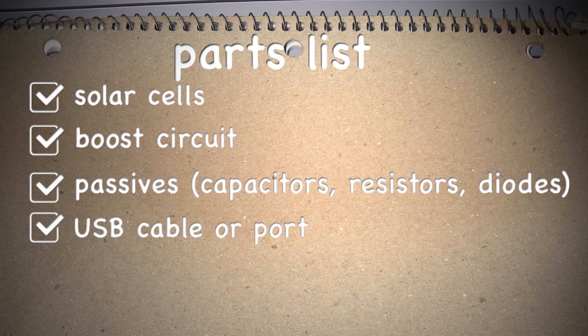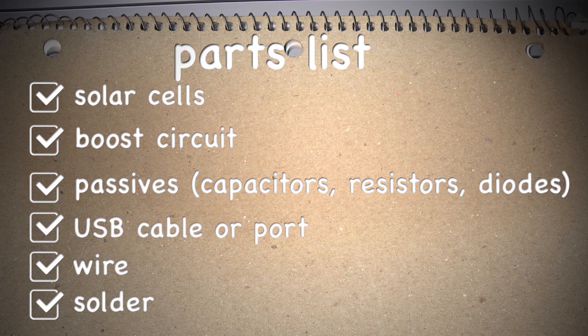A USB cable or port — I'm probably going to wire it right into the circuit, so I don't want to hack up the phone charger that I have with me, so we'll just have to find another one. Wire, obviously to connect things together. And finally solder — we brought a USB soldering iron with us but we don't have any solder. I hope we can find some.